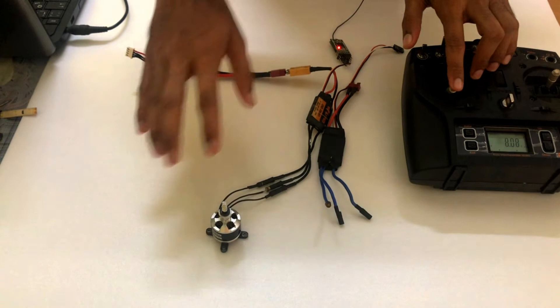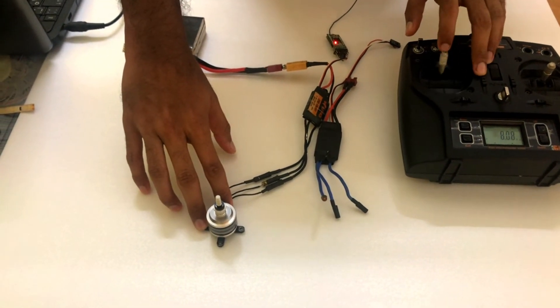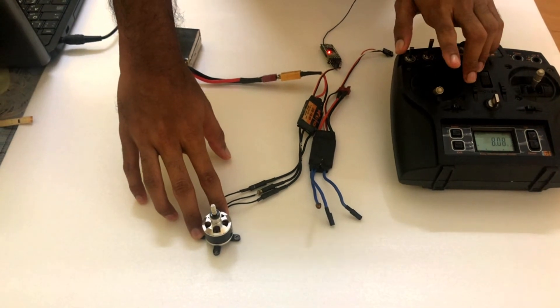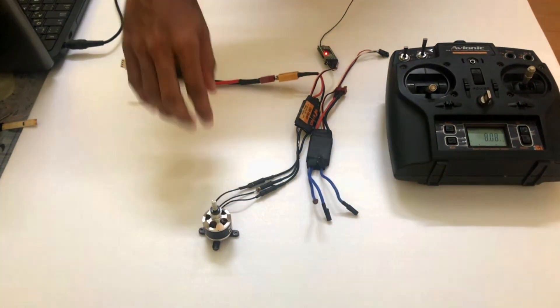That's how simple it is — your ESCs are calibrated now. The ESCs are exactly receiving 1000 to 2000 microseconds of PWM signals. No matter what brand ESC it is, the procedure remains the same.